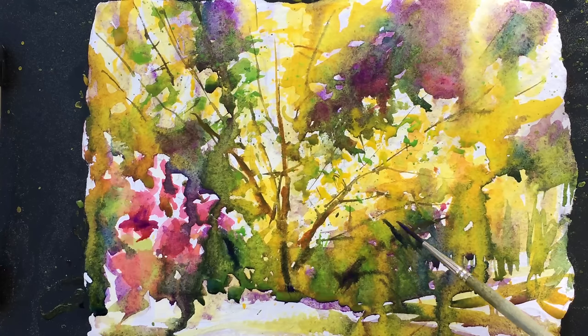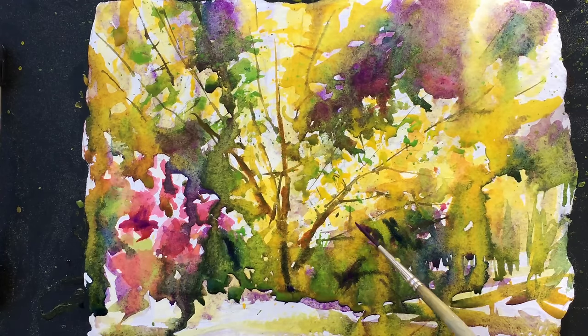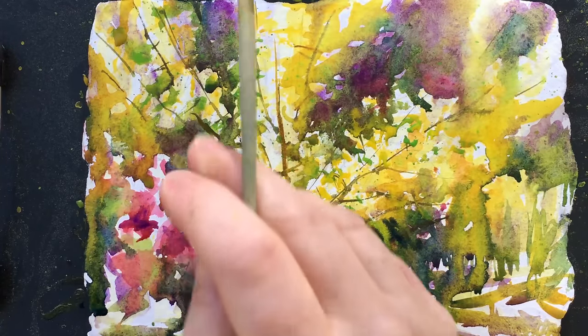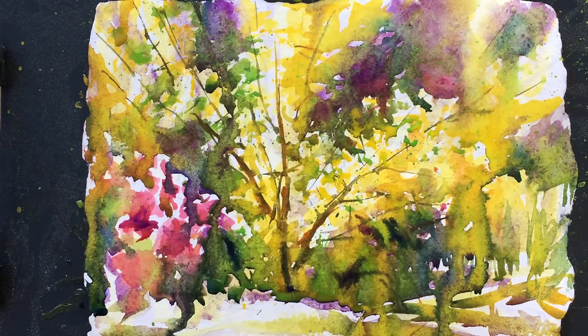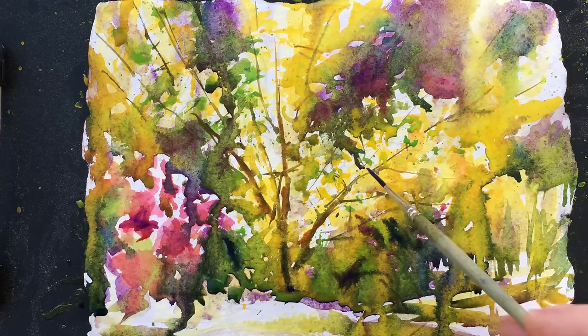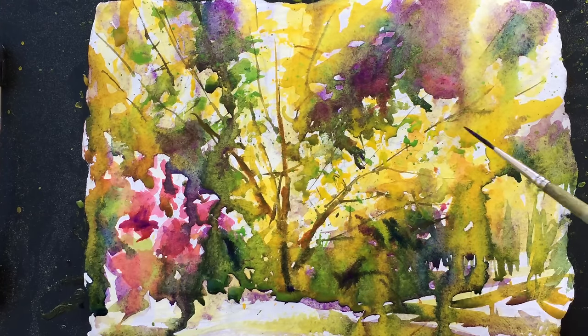I need to get a new rigger — this one's worn out. I usually have two sets of brushes, one for painting outside and one for not, but I took my palette outside. And I'm getting some great granulation effects from the pollen — let's just say that.